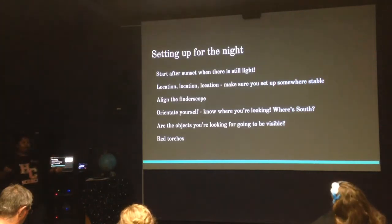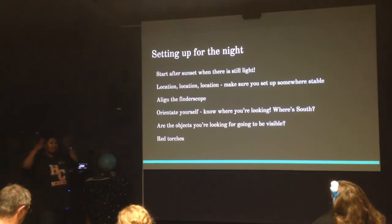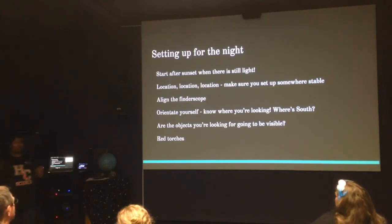Last thing: have your red torch handy, because the last thing you want to do is whip out your phone and blind yourself. When it's dark, your pupils are dilating and getting as big as they can to let in as much light as possible. As soon as you look at a bright screen, your eyes are going to react and your pupils will contract, making it a lot harder to stay night-adapted. For adults it can take up to 20 minutes to re-adapt, and the older you are, the longer it takes.